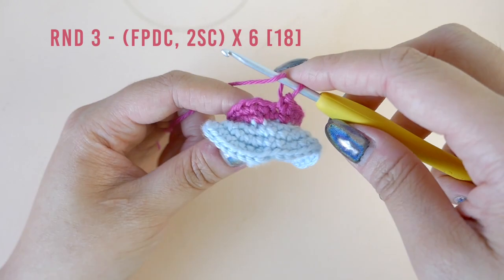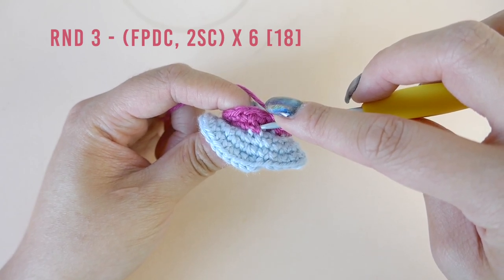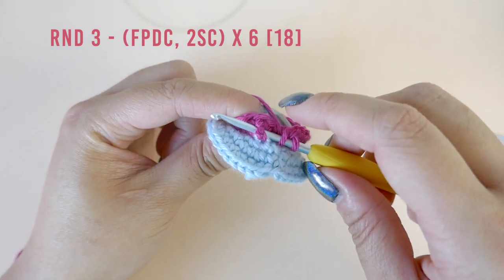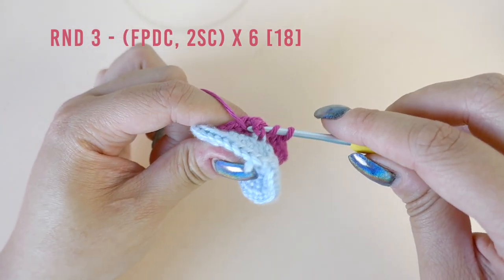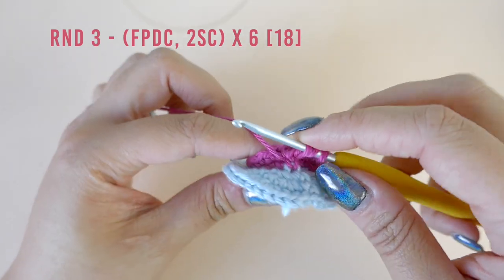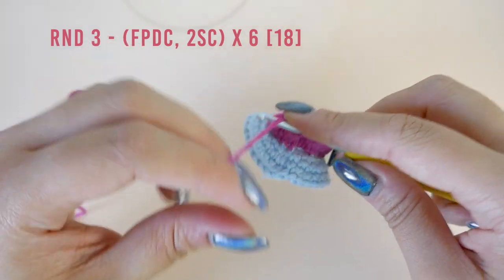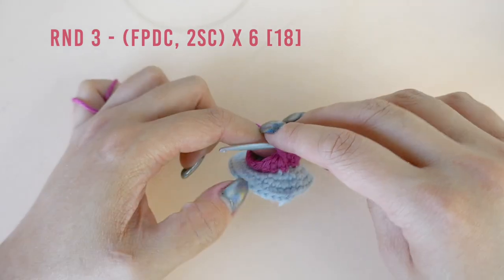To make the first front post double crochet stitch, we will need to yarn over and then insert our hook right beside the first single crochet stitch, around the back and out the other side. Then yarn over and draw a loop up from behind the single crochet stitch. There should be three loops on the hook. Yarn over and draw it through the first two loops. Yarn over again and draw it through the remaining two loops. This is our first stitch of round three.